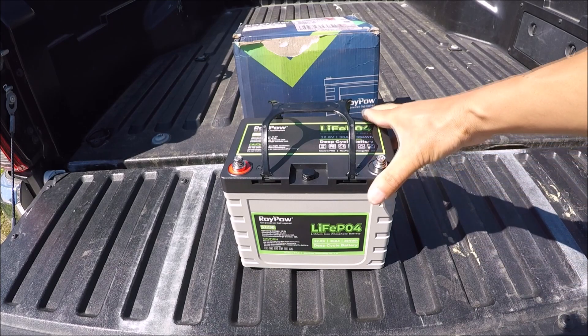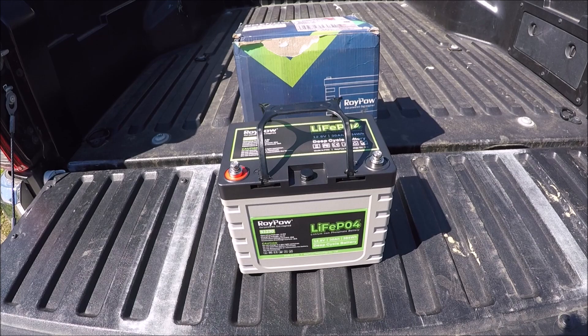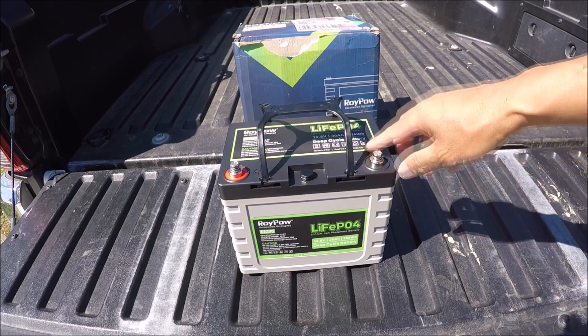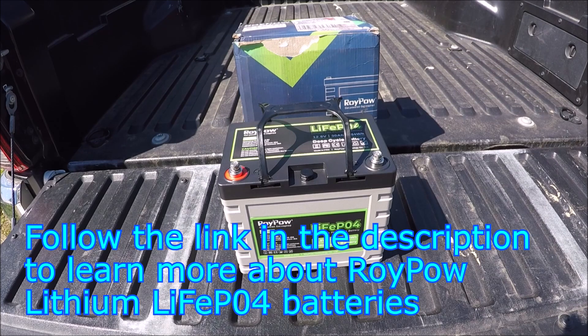Alright guys, so I hope you enjoyed this quick review about the RoyPow 12-volt 30-amp lithium battery. If you have any questions, just leave them in the comments below and I will try my best to answer them. In a separate video, I'm going to hook this up to my kayak and just run it and see how long it lasts, so stay tuned for that video. Thanks for watching, I will see you next time. Have fun fishing. Tight lines.